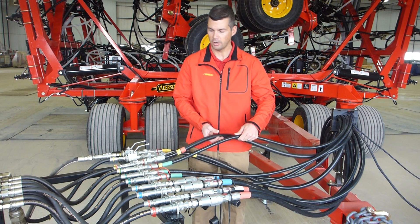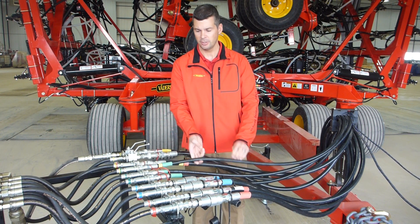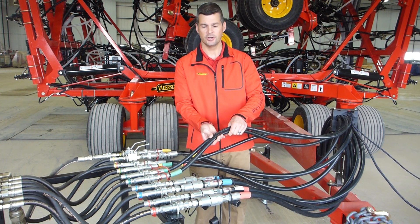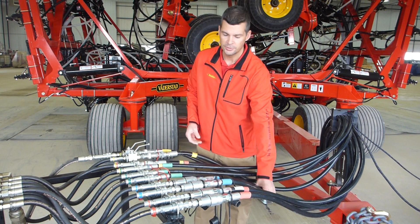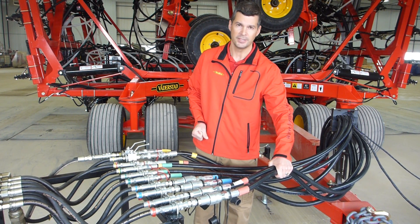Along with that, we have our two hoses for our shank circuit. We have narrow bands for pressure, and we have wide bands for return. We have our two bands for the wing circuit, two three-quarter-inch lines for fan number one, and two three-quarter-inch lines for fan number two.